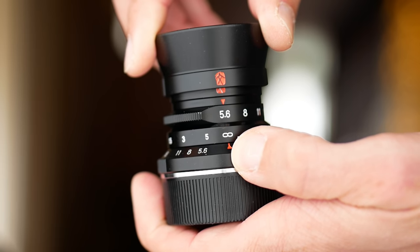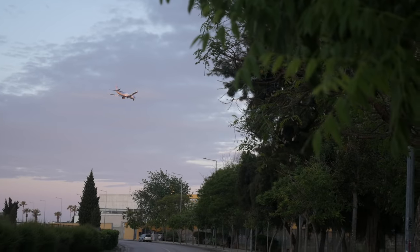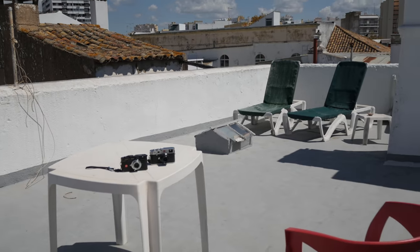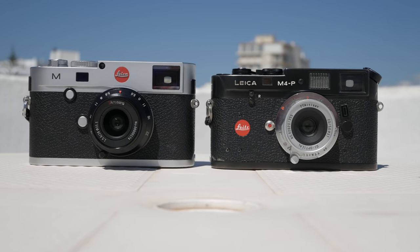The Seven Artisans lens comes with a metal lens hood, a metal lens cap, and a plastic rear cap. The big question is, how do these lenses do in real world testing? Let's now look at some sample images. I was flying to Faro, Portugal, and to my delight, the place I was staying in had a rooftop terrace in the old town of Faro — a great place to test the lenses both up close and at infinity.